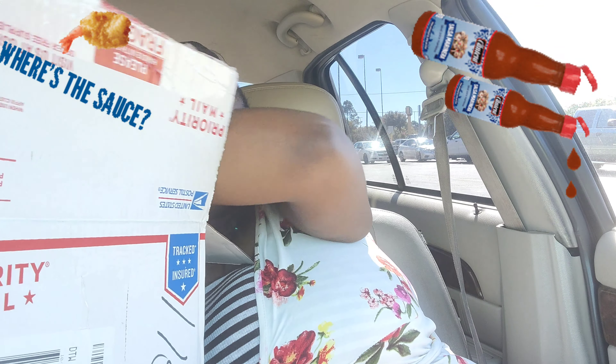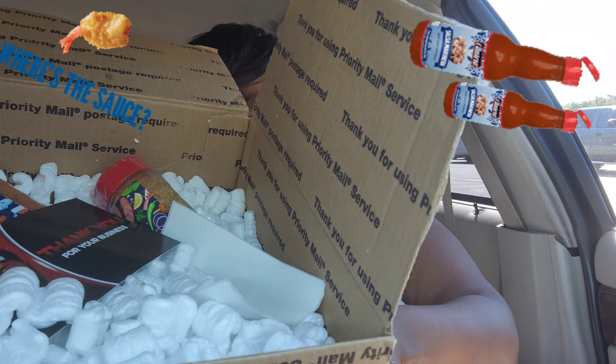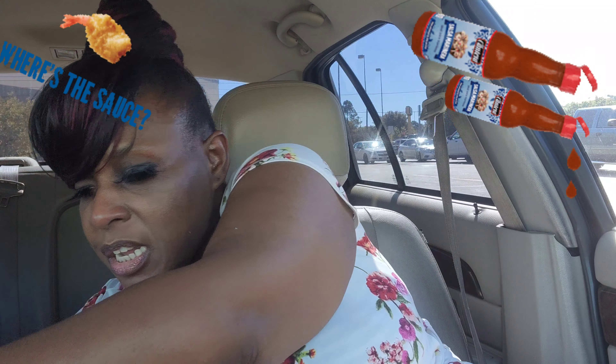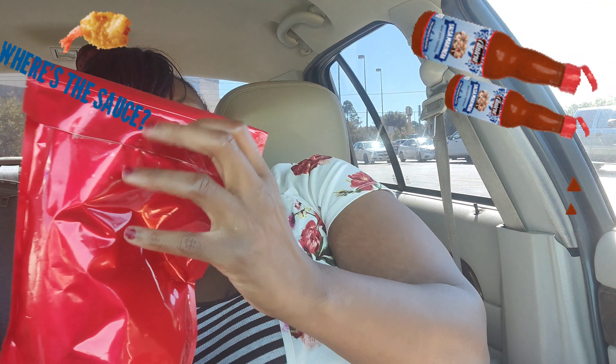I got this and it was packaged really, really good — to where when you receive it it won't break. There was a whole bunch of cushion in the box to make sure it did not break. That is the sauces, the seasoning, and the flour.